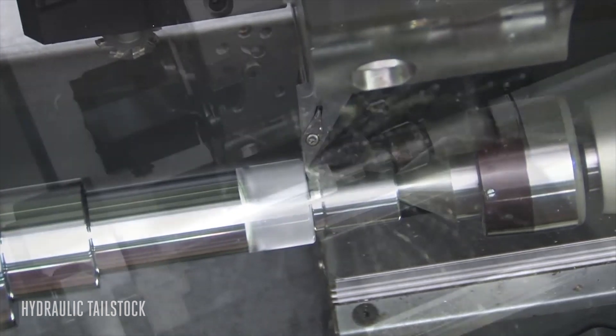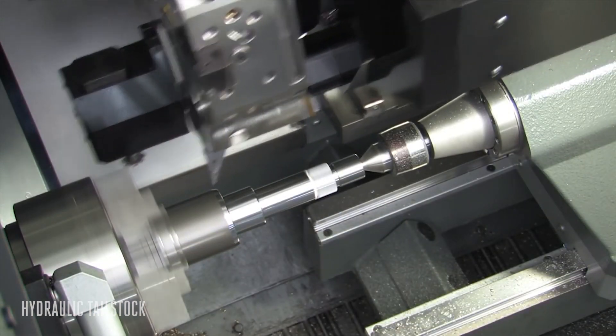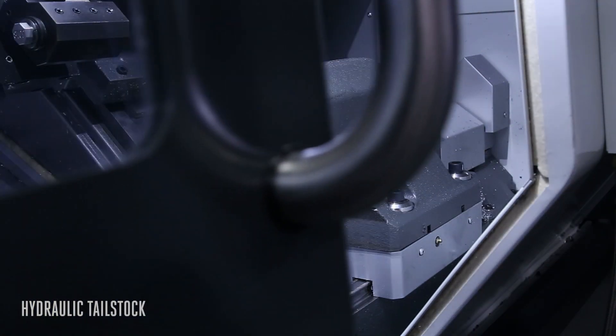With a Haas hydraulic tailstock, you have the support and the flexibility you need to safely make your parts faster and better.